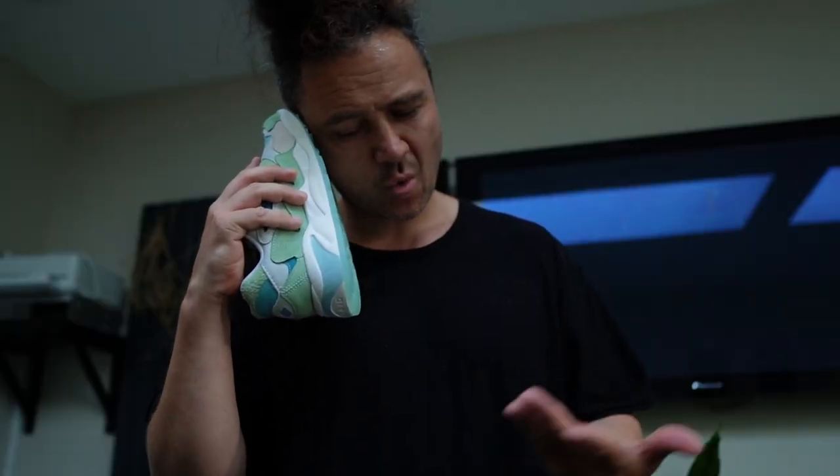Hello everybody, welcome back to the channel — it's me Jordan Young, aka Sneakonomics, back with another video. Today I am once again going to be withdrawing a pair of shoes from a box and telling you what I think about them.